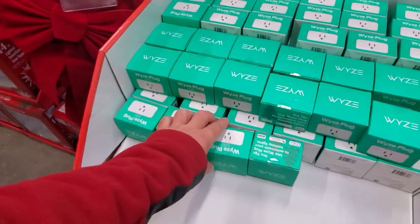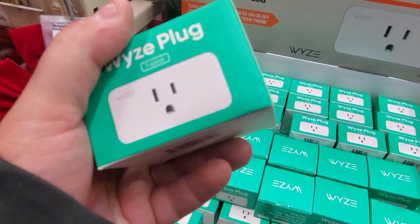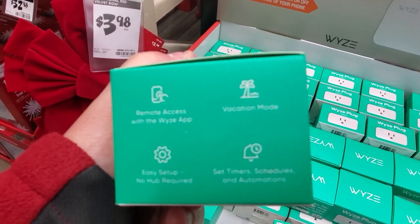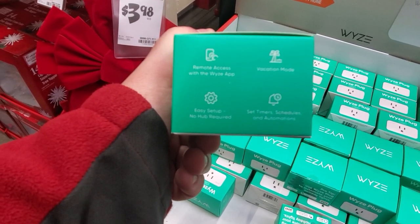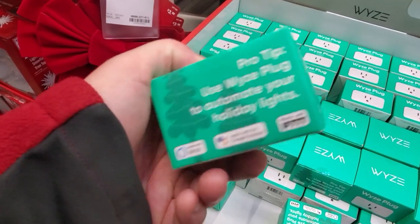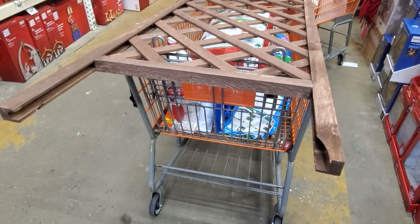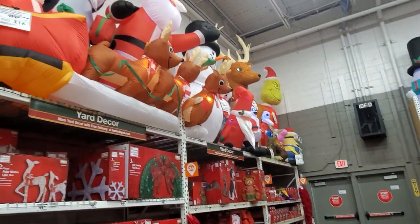We got some Wiz plug-in stuff here at Home Depot for $9.98. It works with Alexa - you get location mode, set timer and schedules, easy setup, no hub required, remote access with the Wiz app. Works with Alexa, Google Assistant, and IFTTT.